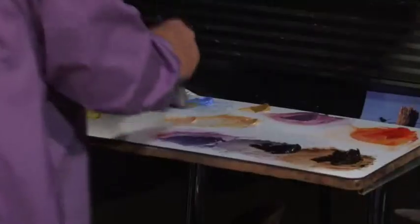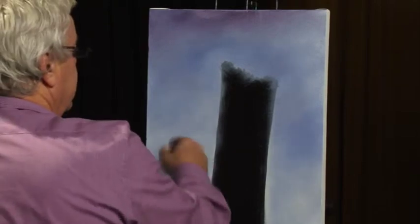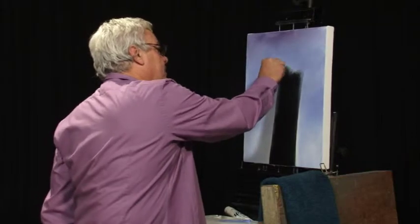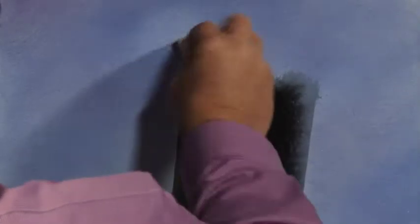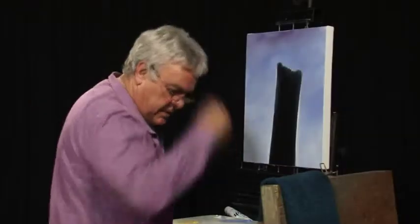Got a little bit too much light happening just over there, so we can just give it that little bit of depth. Now we can just wipe a bit of that out — we're not really worried about that. Go over that colour that we've got there. That's basically what we're after.